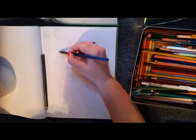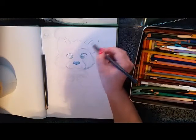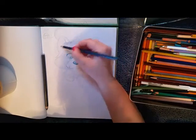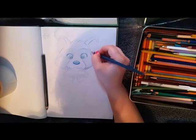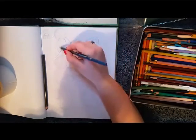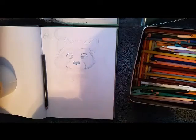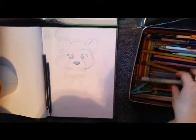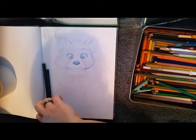The more often you draw from references without looking directly at the reference, the more things you're putting into your brain that you can use later. It's like having an image database in your brain that your imagination can use to come up with your own ideas. So it's good to practice things that you don't normally draw and it's good to use references for them, so you don't learn to draw them wrong.